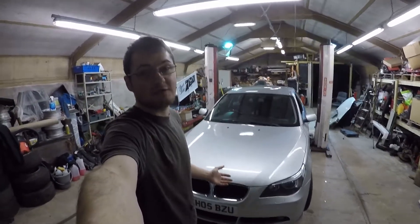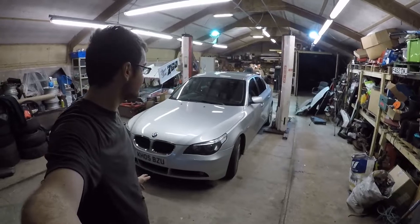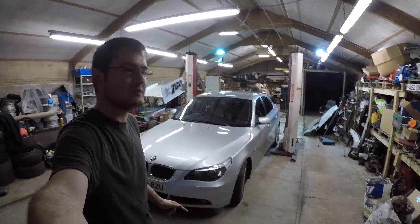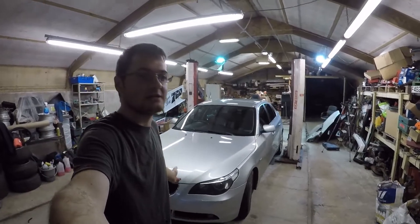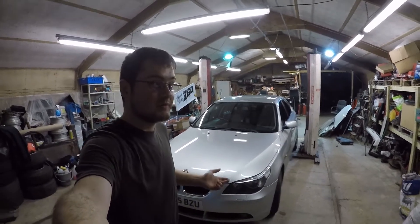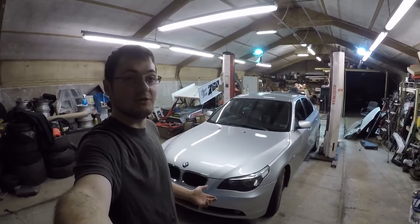Welcome back to another episode of Rough Restos. This time we're doing something different. This is one of my new projects — a 2005 E60 530D. This is my current replacement daily, and I can't leave it standard. I put up one of the mods on one of the E60 pages a short while ago about reversing lights and people quite liked the idea, so today we're going to show you how to do it.